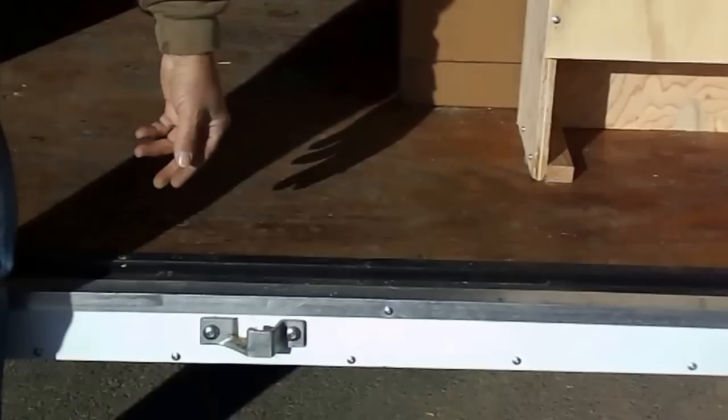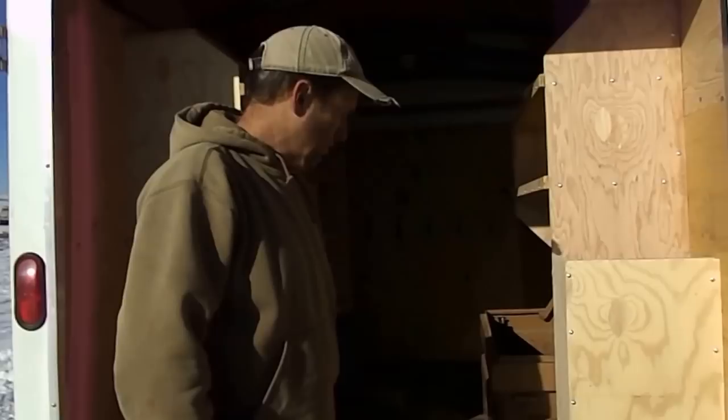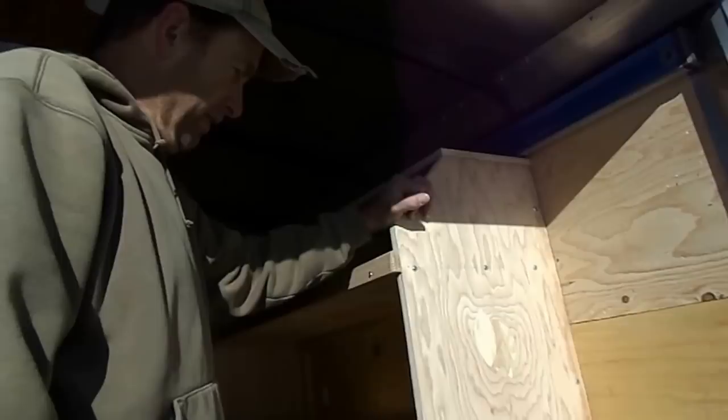If you're looking for a trailer, I highly recommend the Hallmark or the Wells Cargo brand. Inside, the very first thing I did was seal the floor with Sikkens brand — it's called C-Tall or SRD — it's a really nice high-quality deck stain. We did that first because the floor is going to have a lot of wear and tear. Next I got some three-quarter inch AC plywood, which is a bit expensive but makes a really nice material to work with for the shelves.